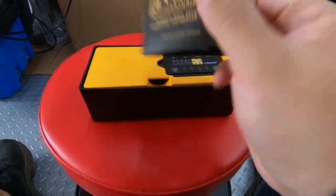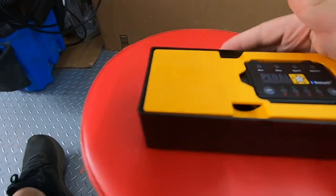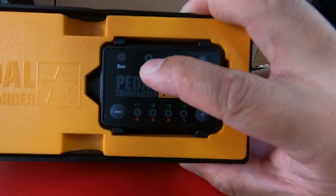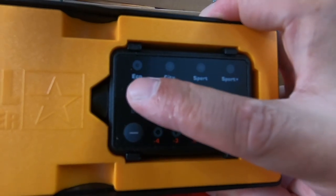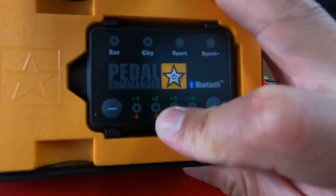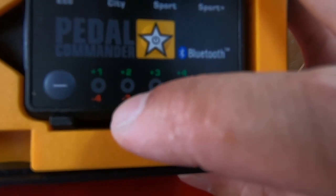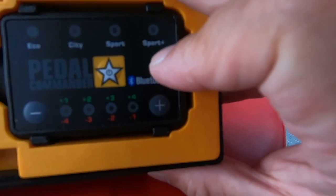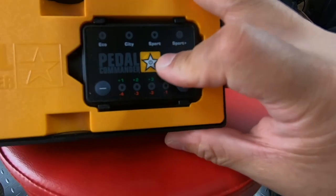There's a little manual. Basically all it says is to make sure you come to a stop before switching settings. You turn this on with the power button in the middle — it should automatically default to city. If you want economy, hold it down for three seconds. You have plus one, plus two, plus three, minus one, minus two, minus three, minus four. Most people put it in city plus two. It goes from city to sport to sport plus, and you toggle modes with this button.